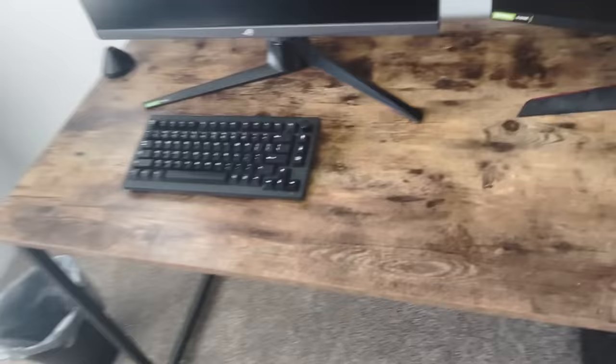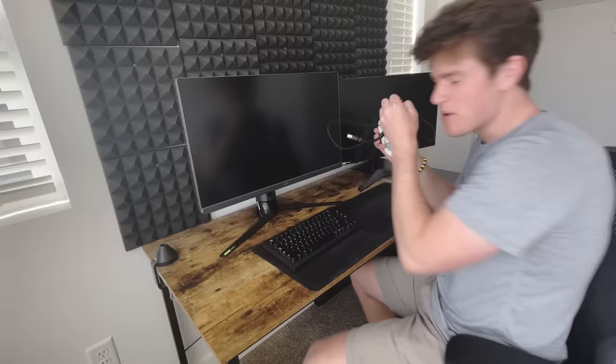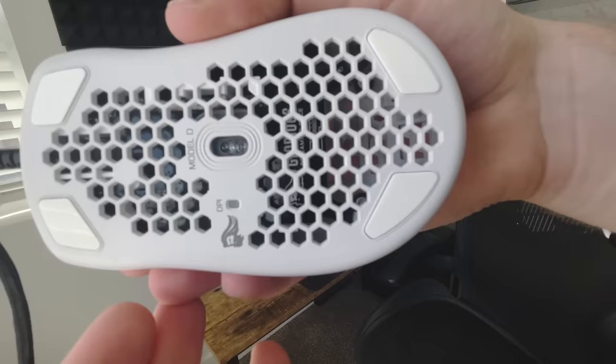Everything is gonna be plugged in through here, including my mouse. But any mouse needs a mouse pad — it's like 20 inches or something. I got this mouse from my friend Nico because I wanted to learn how to drag click and butterfly click. I can't really drag click, but I can butterfly click decently these days.